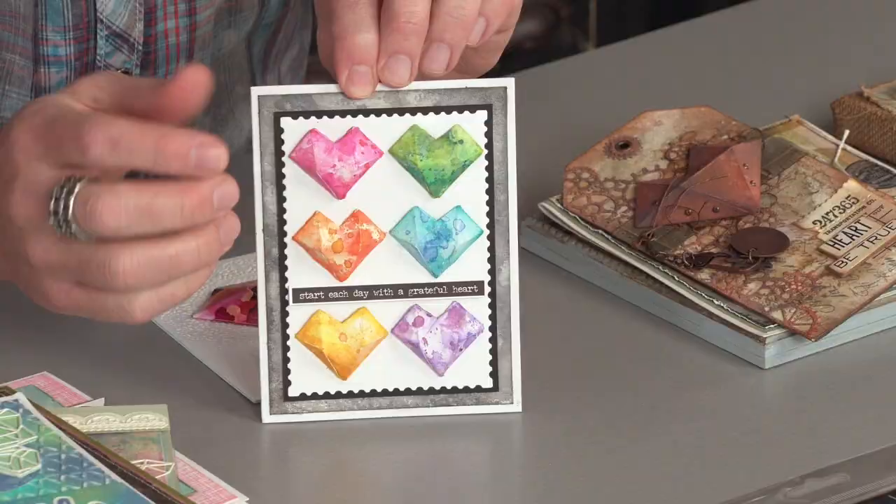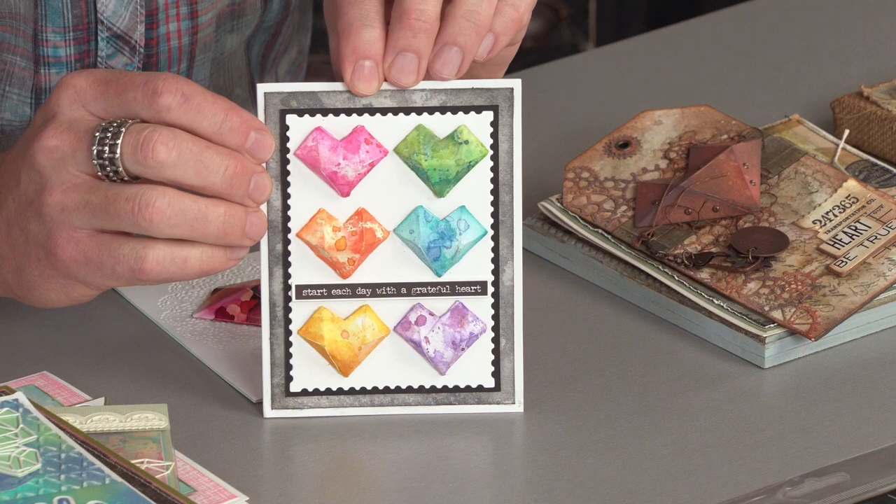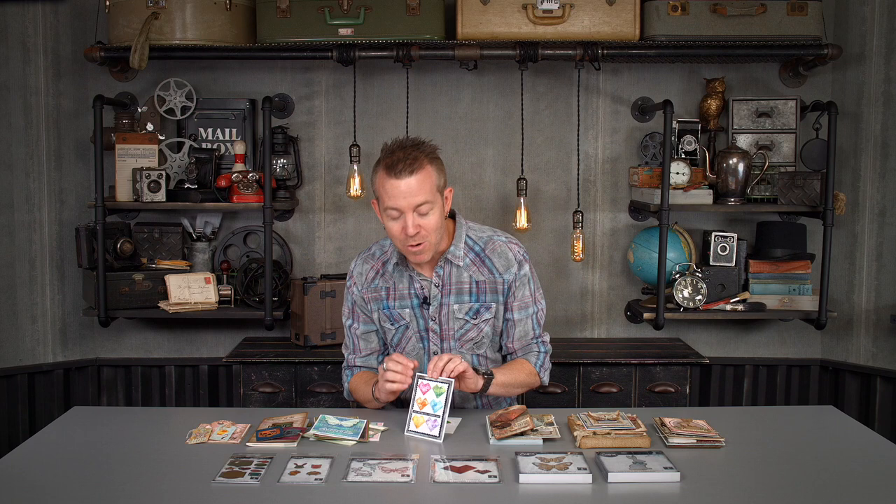Now I mentioned two sizes, so this is the smaller faceted heart that's also included. Just doing different watercolor backgrounds and cutting that heart and pairing them onto a card — so cool. But look at the dimension of that. Isn't that great? Really, really simple to fold up and create some dimensional elements.